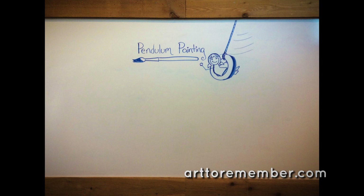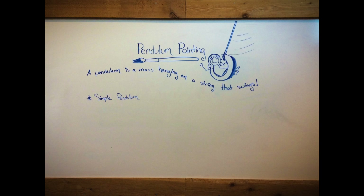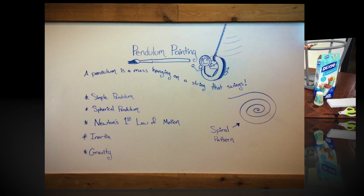Pendulum painting. In this lesson, we will be using a pendulum to paint a pattern. A pendulum is a mass that hangs from the end of a string and swings back and forth. This lesson will touch on many concepts such as simple pendulums, spherical pendulums, Newton's first law of motion, inertia, gravity, and spiral patterns.